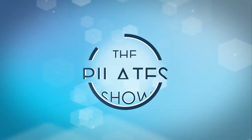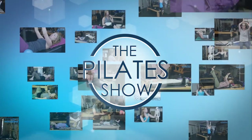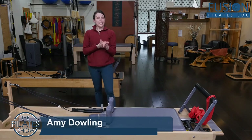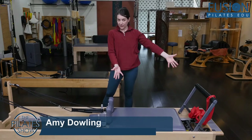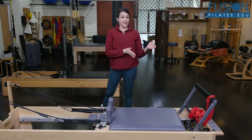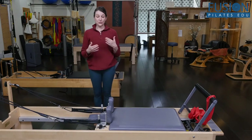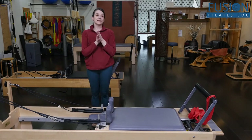Welcome to The Pilates Show, where we explore Pilates tips and techniques to help deepen the skill level of the movement educator while having fun. This is all about standing abduction and adduction — the traditional Pilates standing series on the reformer. For some folks that feels a little scary and unsettling, but I love that series. I also enjoy teaching this one for beginners or to give more advanced clients something quite different to think about.